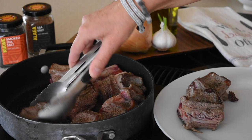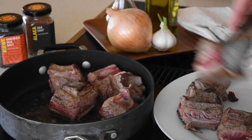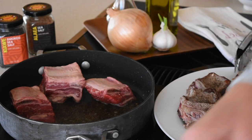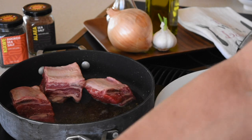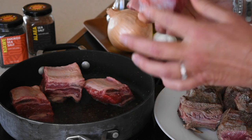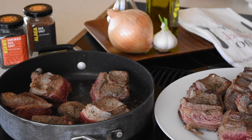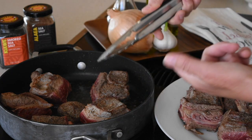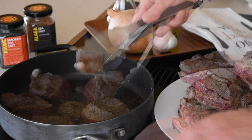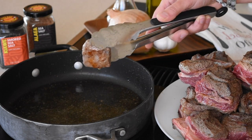Set them on a plate. I have about four or five more left, so I'll cook those as well — two minutes on each side, starting with the meaty side first. When you flip them to the bone side down, don't forget the salt and black pepper. Don't remove the oil, don't change it. Keep the heat at medium.